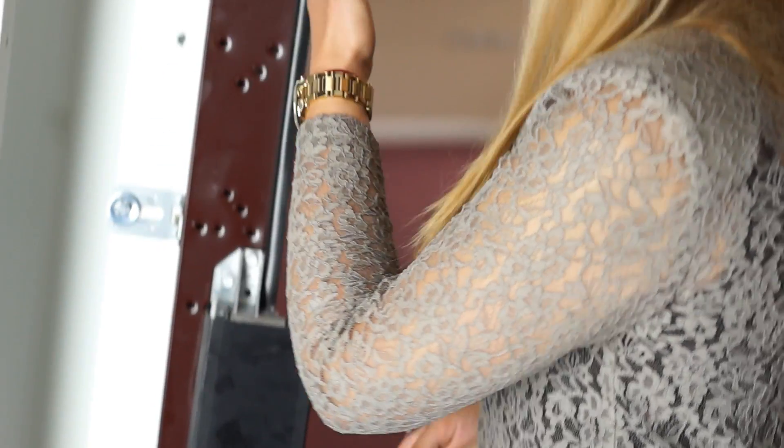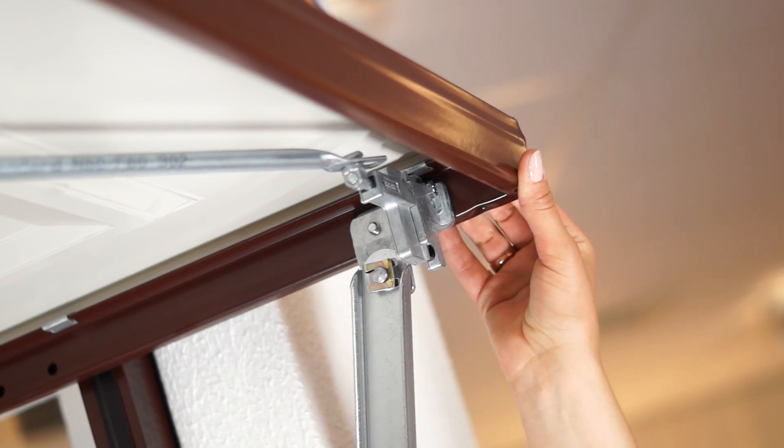Finger trap protection comes included, and as you can see here, there's a safe gap between the lifting arm and the frame. With Herman, it's the attention to detail that makes all the difference, like these corners which, unlike others, are welded together for extra rigidity.